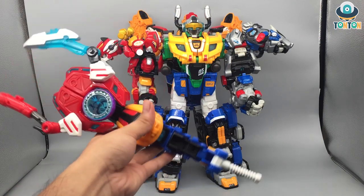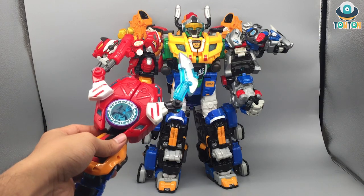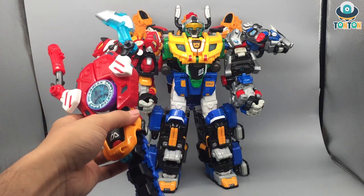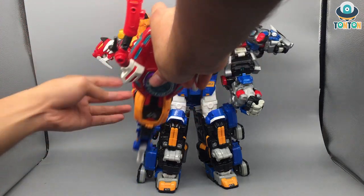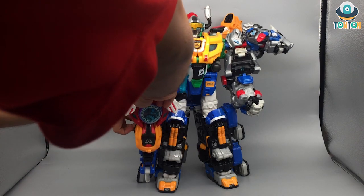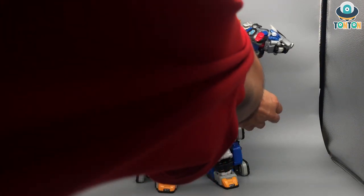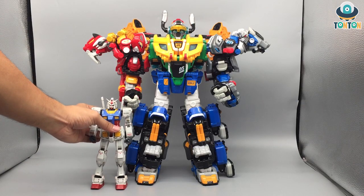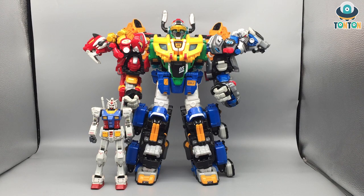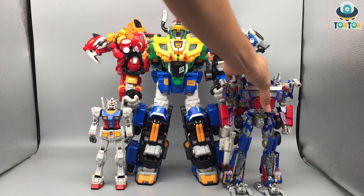In the movie it transforms into an axe — the idea was nice but in execution they failed it, so I pretty much hate this weapon. You can hold it by this handle over here and try to have him handle it like an axe. For size comparison, here we have this guy next to Master Grade RX-78 and next to MPM Optimus.